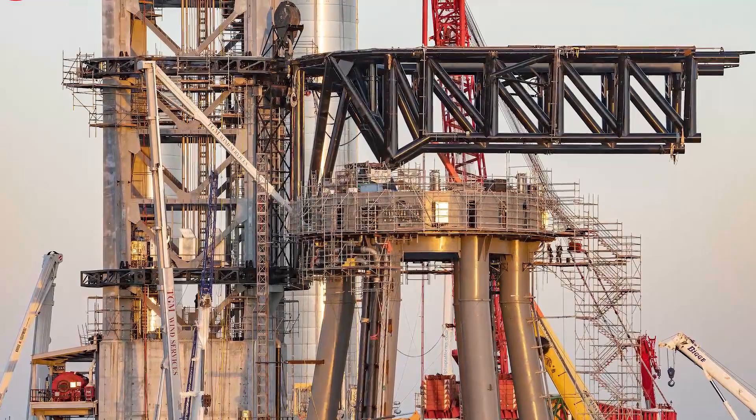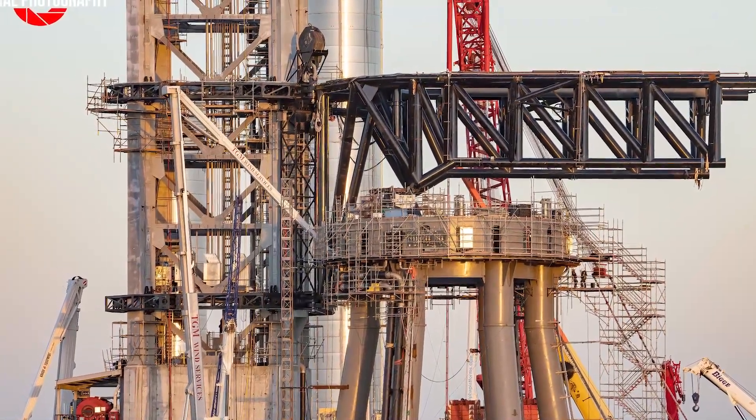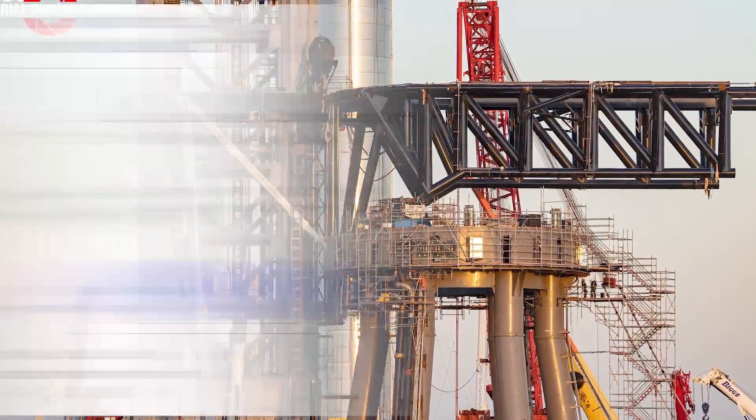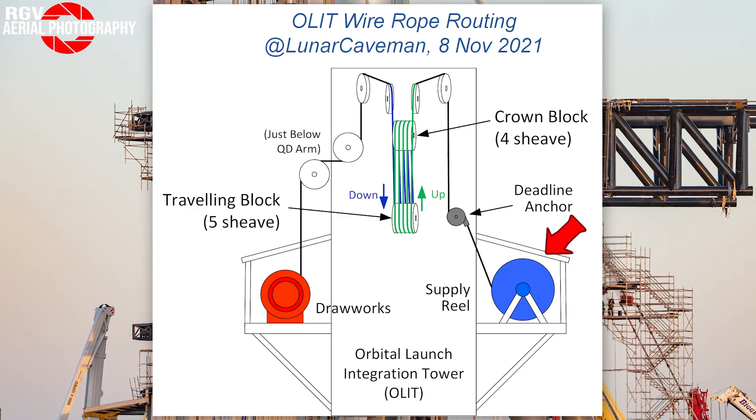Now that we know a little bit more about the main components of Megazilla's hoisting system, let's find out how they all work together. Once every component is in place, the wire rope is run from the supply reel up the mast of the tower to the crown block. Then it is looped several times between both the crown block and the traveling block sheaves, which in its current configuration will yield 16 lines, and it is then lowered to the drawworks.